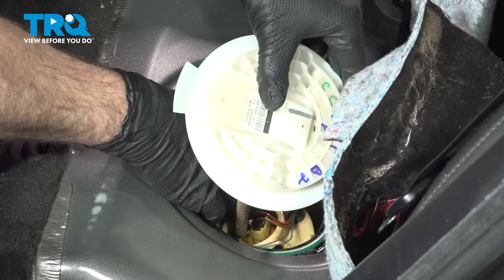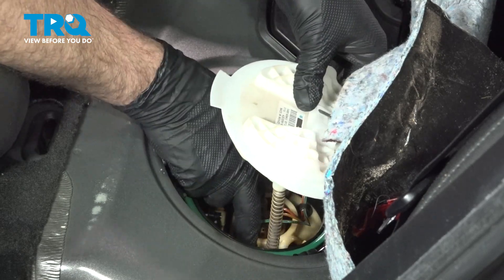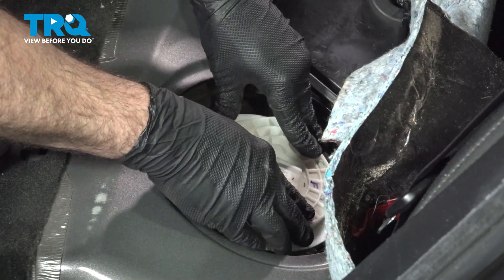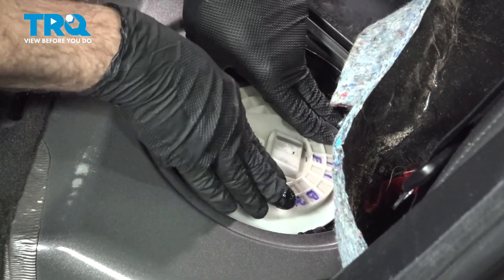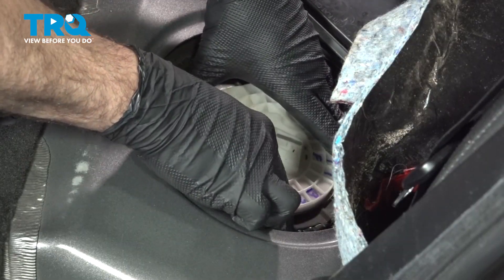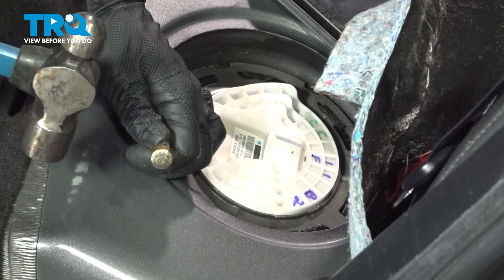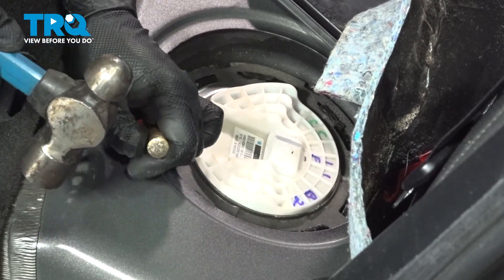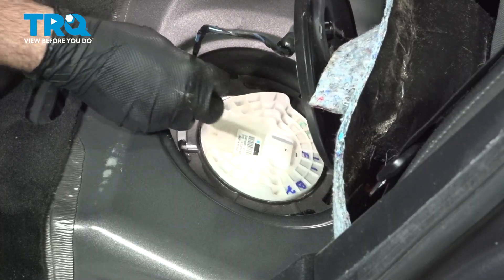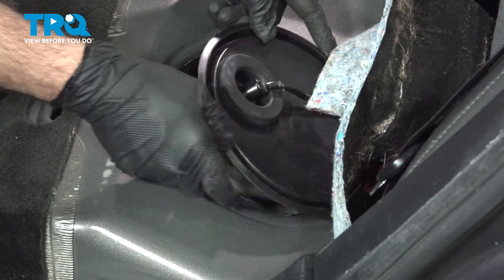Now you're going to take these two rods, line that up, and push it down into place. Go ahead and grab that lock ring — just the reverse of when we removed it. Lock ring has snapped into place. Grab your connector, line that up, push that on here, feel it snap into place, and then secure your cover.